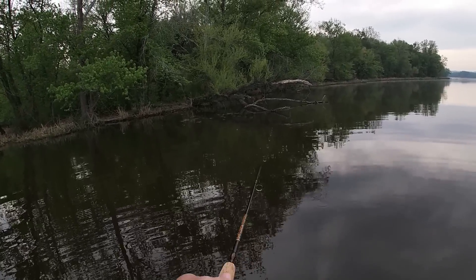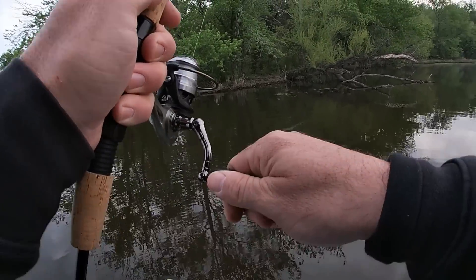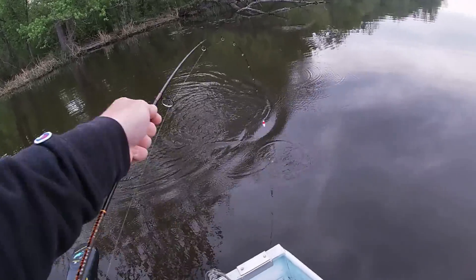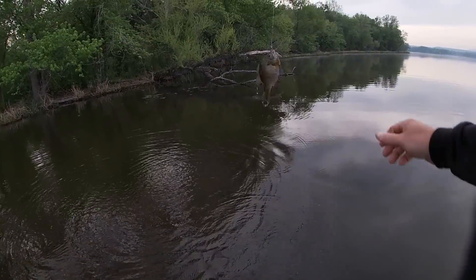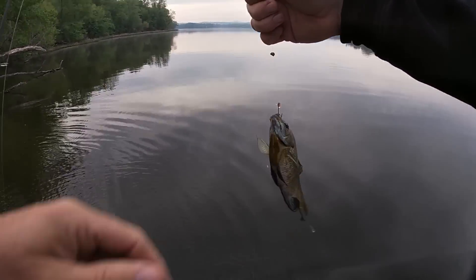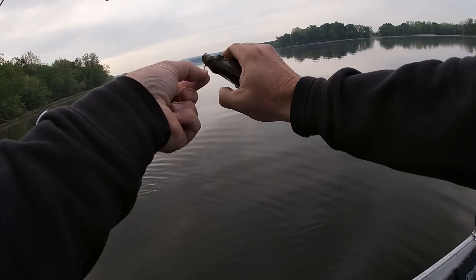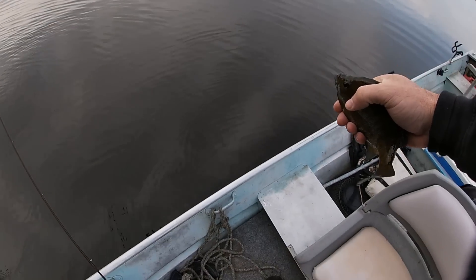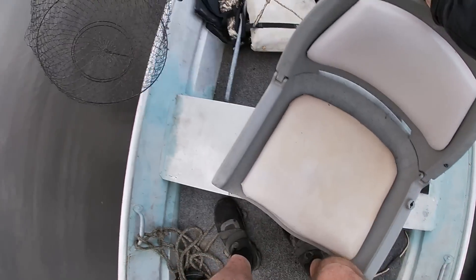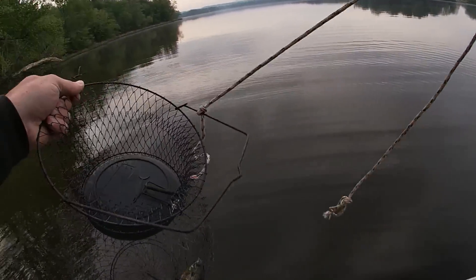Oh, already got a nibble! Looky there y'all, that didn't take long did it - first one! We're going to be keeping some to eat today, and that looks like a good one, a good start. Yeah, that's a pretty good one - we'll probably catch some bigger than that though. That ain't a bad way for your first cast, is it?